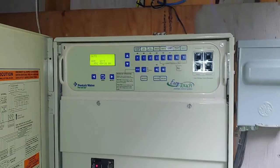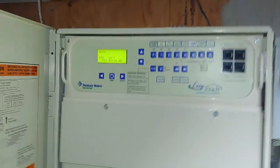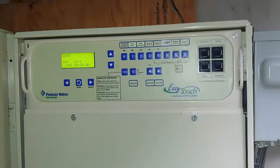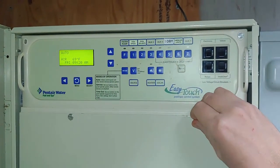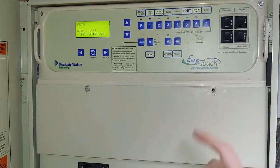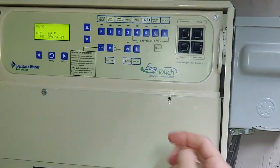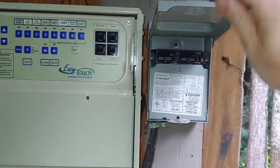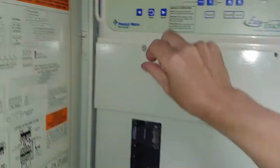I've gone outside to my system — it's a Pentair EasyTouch system. There's another video on how this is wired, but we'll go into more detail on the surge protection in this unit. Never take this off unless you know what you're doing and you've shut off your main. In my case I can shut off my main by pulling that disconnect breaker and everything is absolutely off.